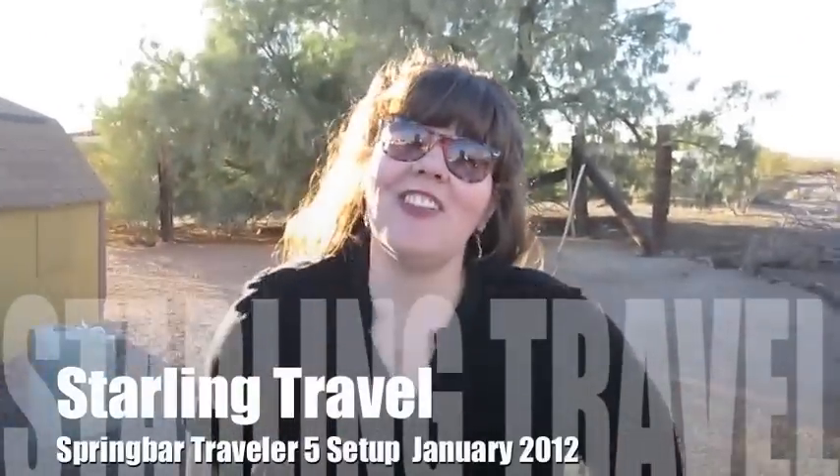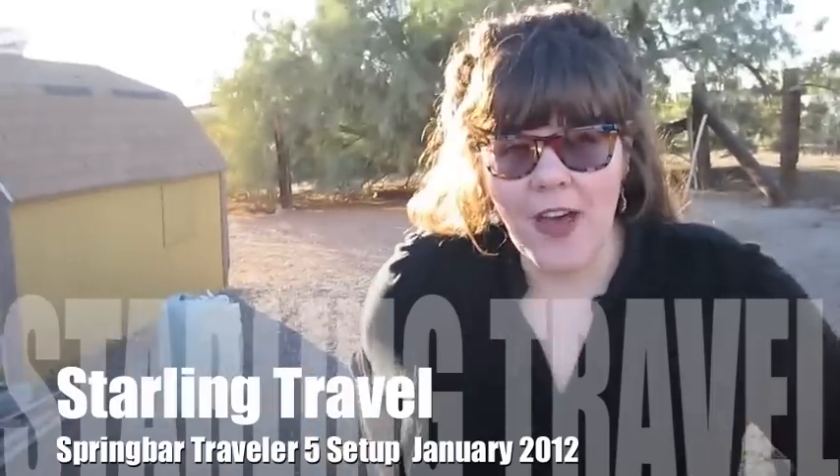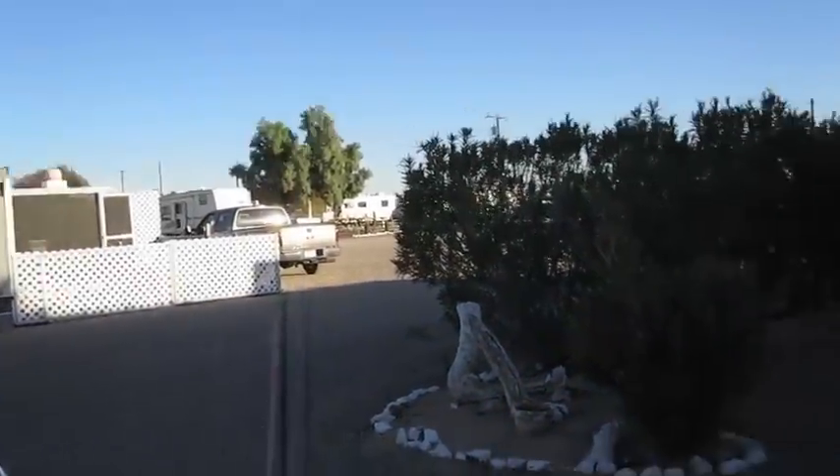Hi, this is Laura from Starling Travel, and today I'm going to show you how to set up a Traveler 5 Spring Bar Tent. We're here at Three Dreamers RV Park in Arizona, and they've given us a tent site here, so we're going to set up our tent right next to the rec center.